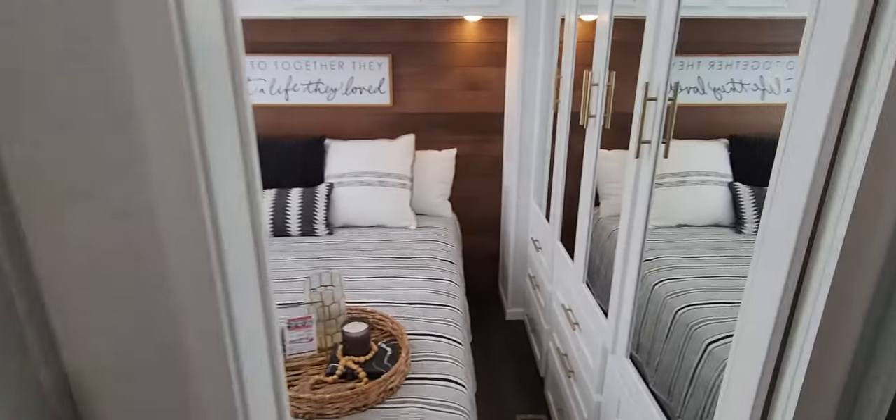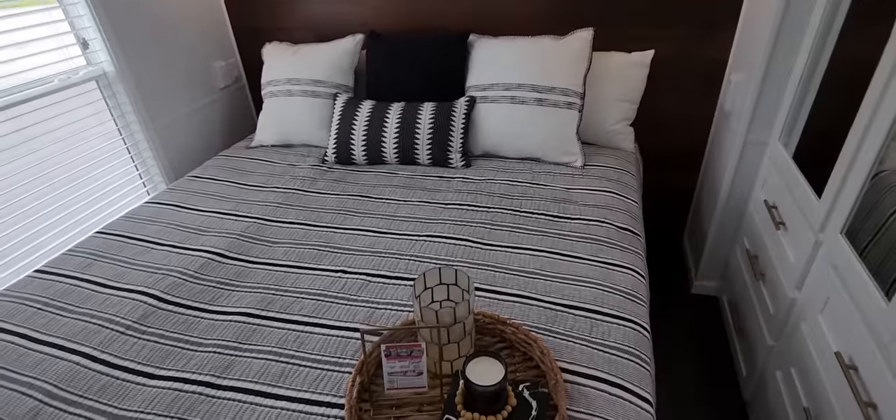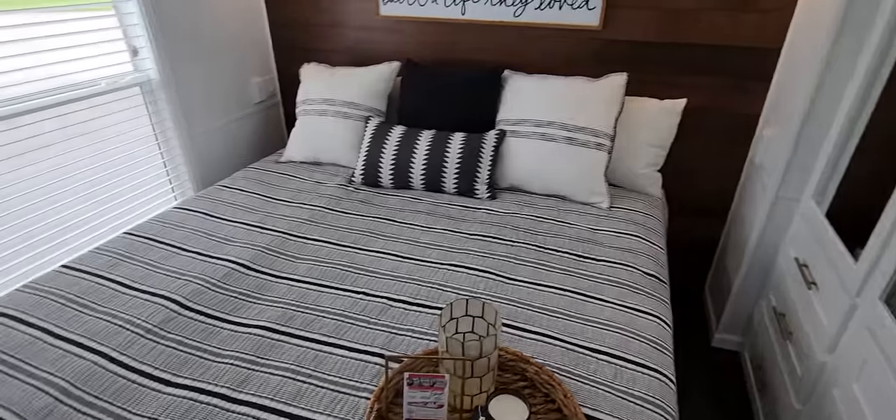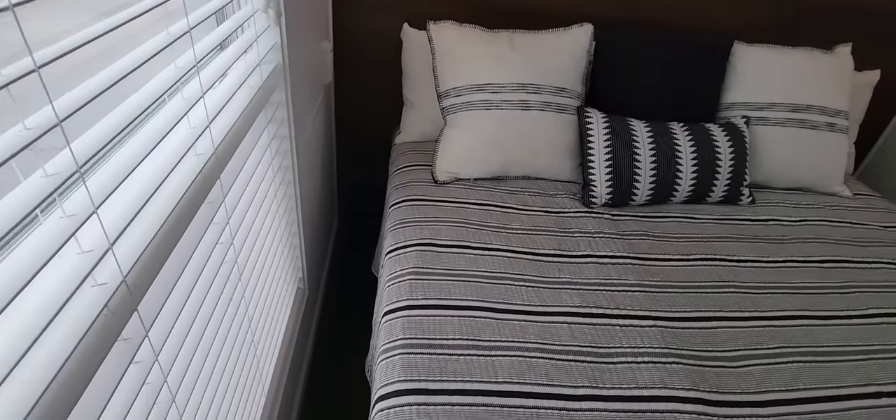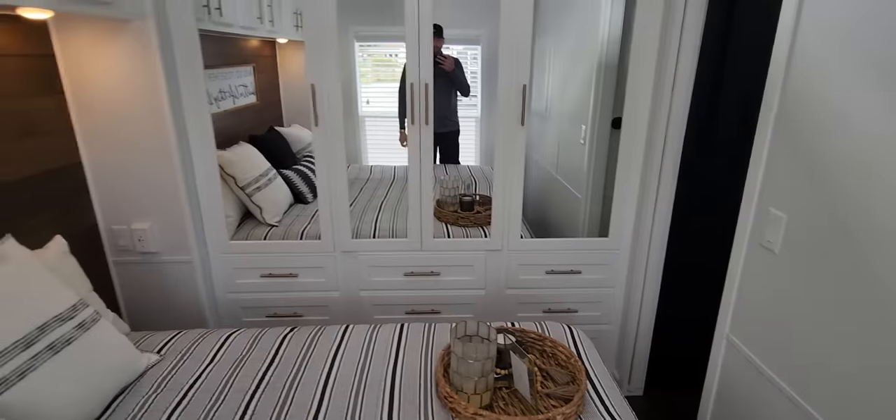You've got all these transom windows up above in here too — this bathroom is massive. This is an unlofted version, but there is a lofted version of this house available. If you wanted to do a washer and dryer in the hallway, you've got the prep already there for that. One of the biggest questions I get is can you fit a king-size mattress? You have got plenty of room on both sides of this bed — about 18 inches on both sides — so you can easily walk around.